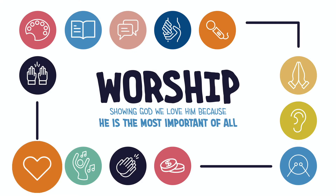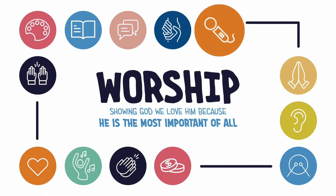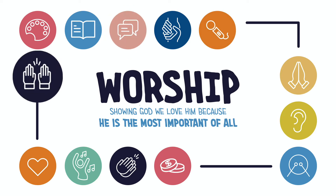Let's look at our worship graphic and go over some of the ways we talked about last week. We can sing a song about God, share or help someone, read the Bible, or tell someone how amazing God is. This week, we're going to learn about how to worship God by laughing, clapping, singing, shouting, and giving thanks.